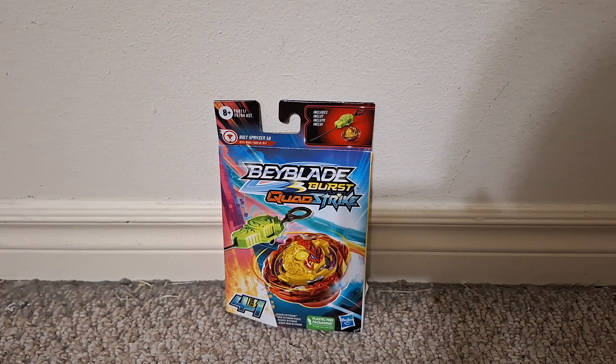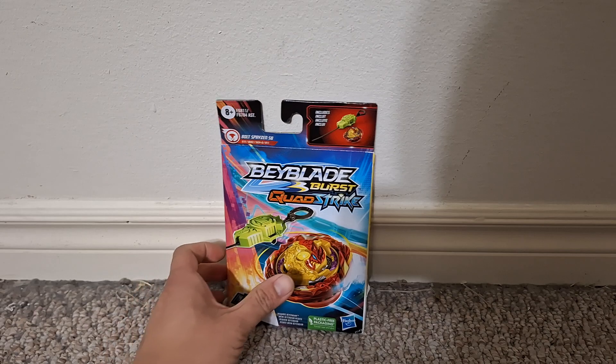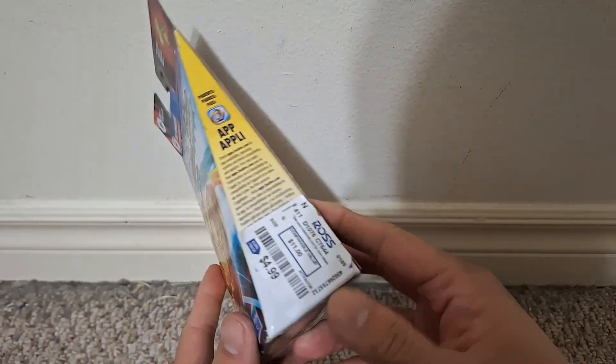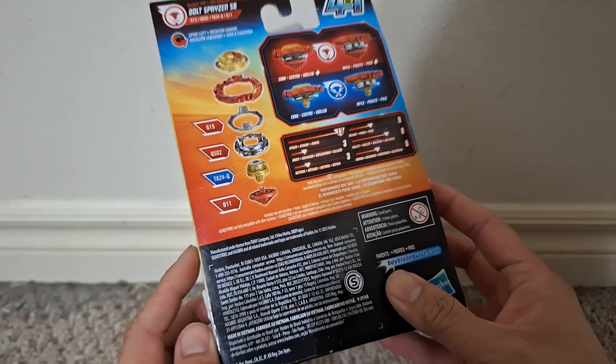Hi everyone! This is a video review of the Beyblade Burst Quad Strike Bolt Sprizen. Here's the box and I got it at Ross for just five dollars.